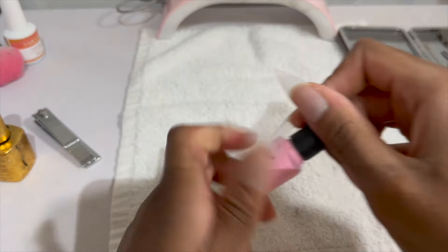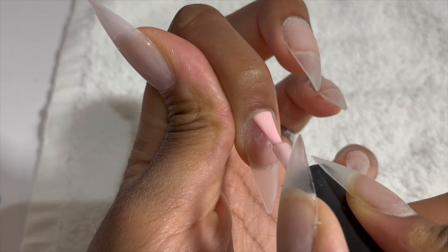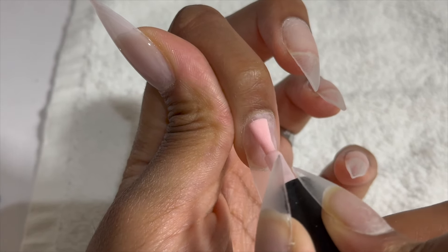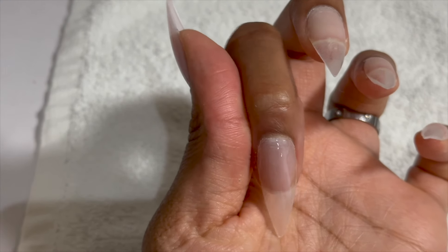Next I'm going to be using this — I think it's called Amelie or Amélie, I'm not sure how to say it — in the color 118 or 119, I believe. I will link everything down below. I'm just going to apply one thin coat.